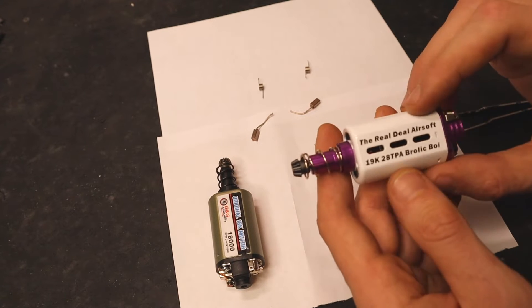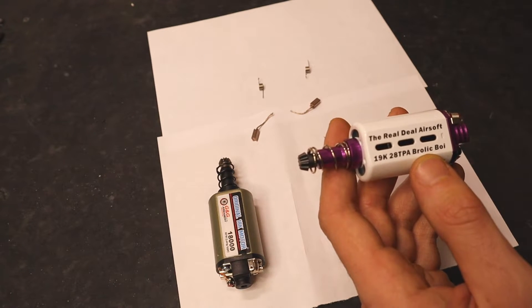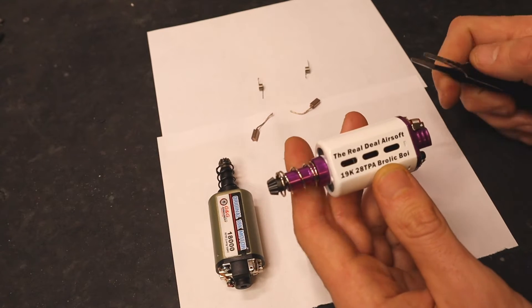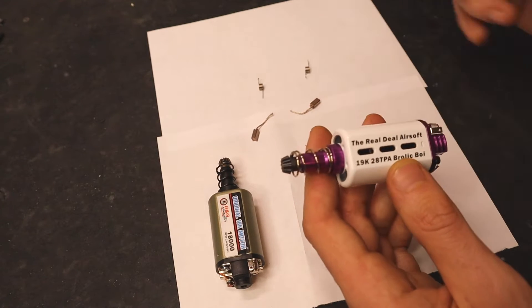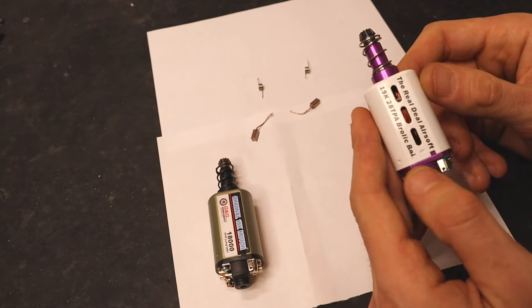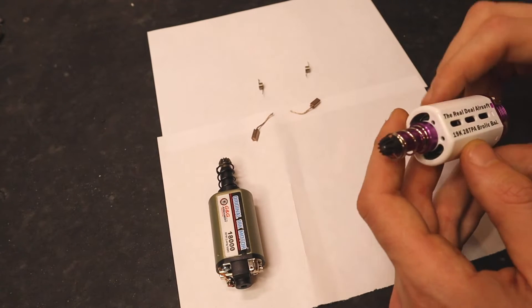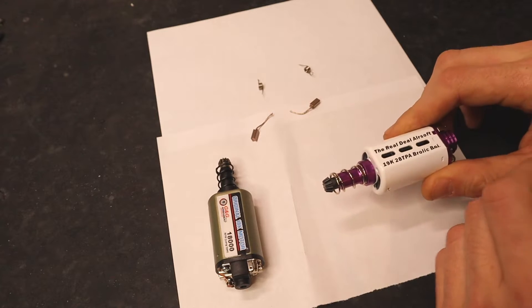A little detail about this motor: on the website we carry basically a full rebuild kit. We have replacement silver brushes and springs, replacement CNC end bell, replacement tower and pinion. So there's no excuse — your motor should always be ripping no matter what.